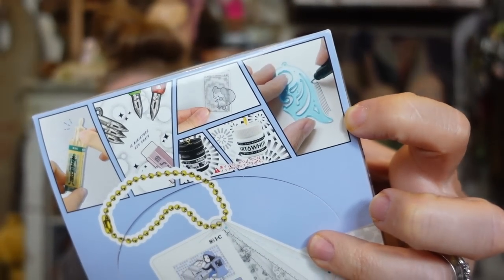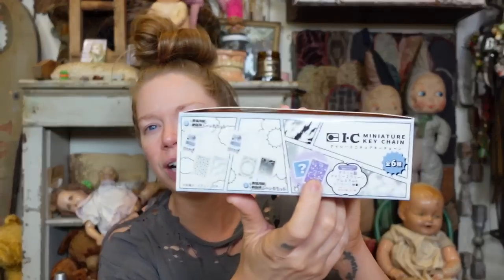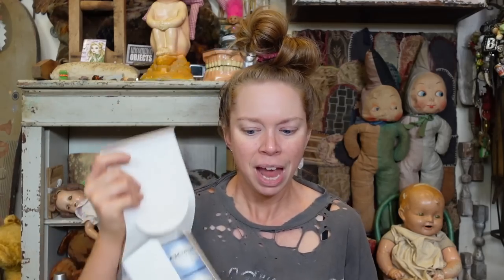I bought this as a complete set on Amazon Japan. These are the IC miniature keychains. They're all going to be — some of them are working even — but they're all like artsy stationery, pin, stencil, some things that are in cards that I don't even quite understand. We do have six boxes in this little case, but I took one out because I'm going to save it to do ASMR style.